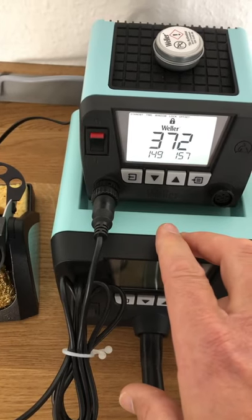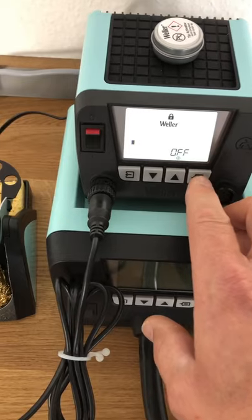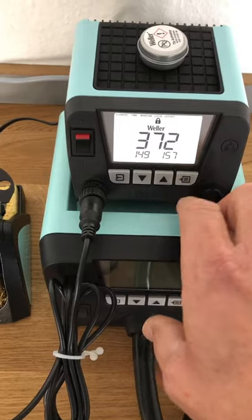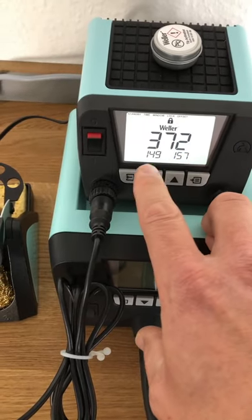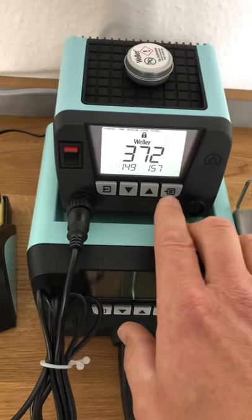Then you have to look at the Weller decode list, which you can find online, and corresponding to that code that we see there — 372149157 — you look it up in the table and the number that it gives you is two.